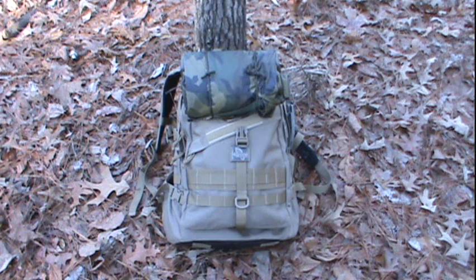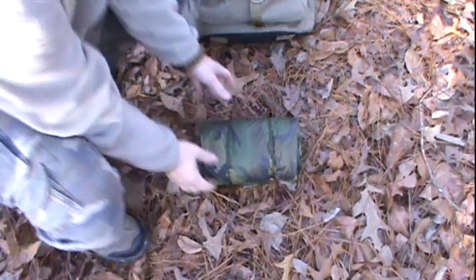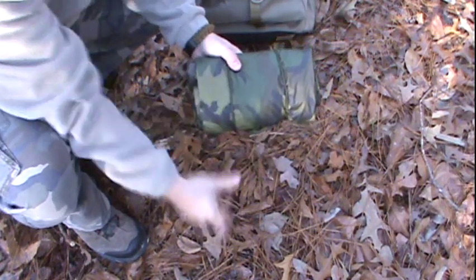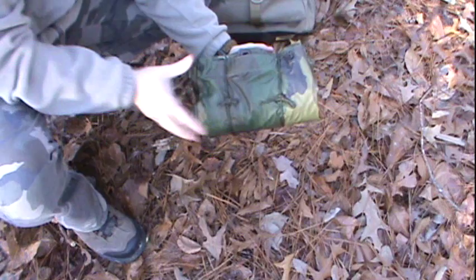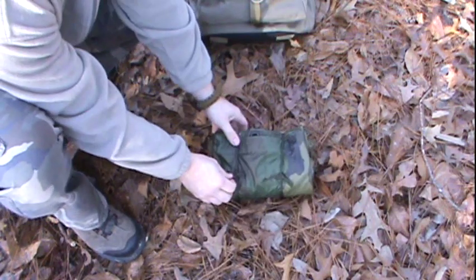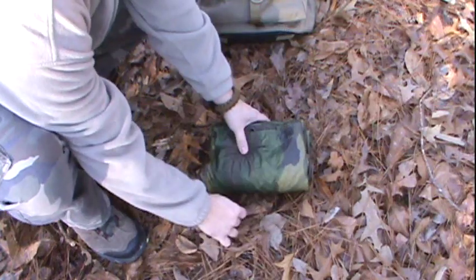I've actually got it packed as a kit and I'm going to show you how I have that packed. I'm going to go ahead and get started, unfold it, and show you the elements in the kit. Let's take a look at what I've got in this little kit here. This is the poncho on the outside and I've just got it secured together, all the elements together with a couple of pieces of scrap paracord. I'll pull those off and set them aside so we don't lose them.